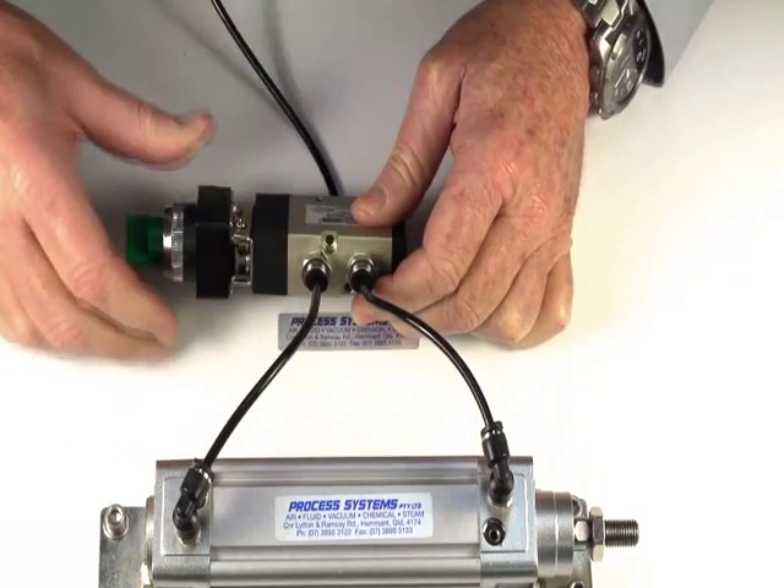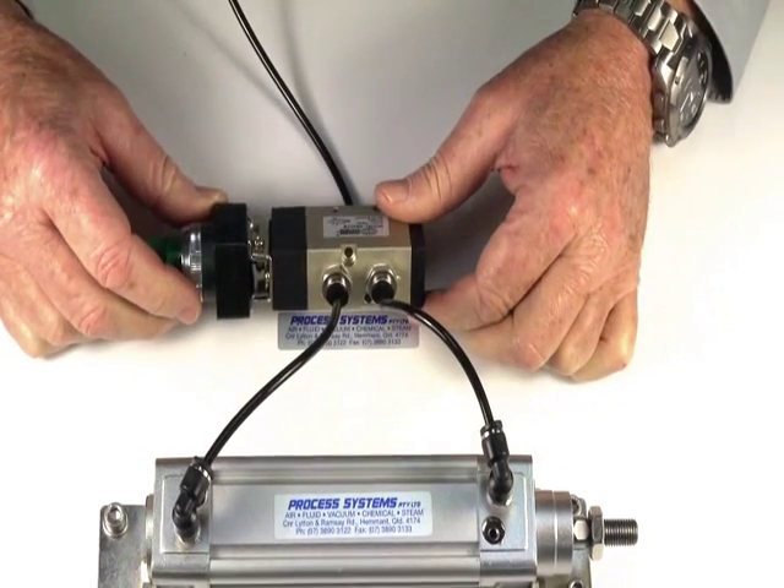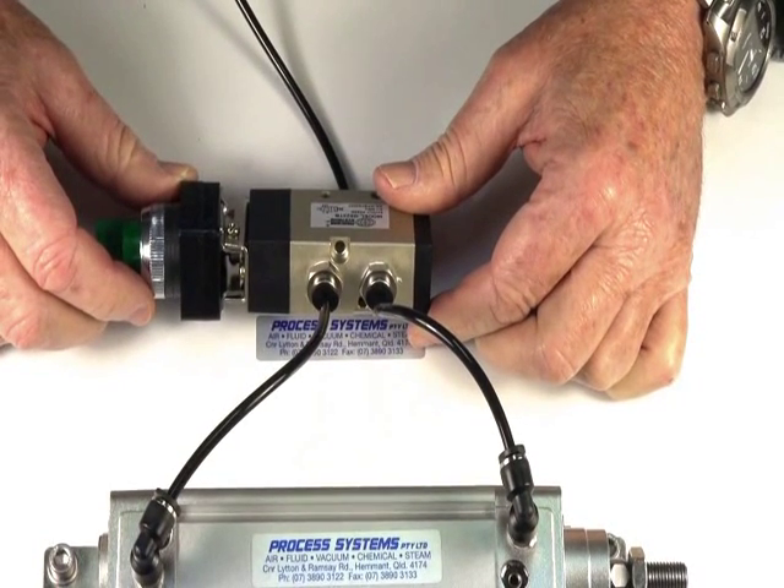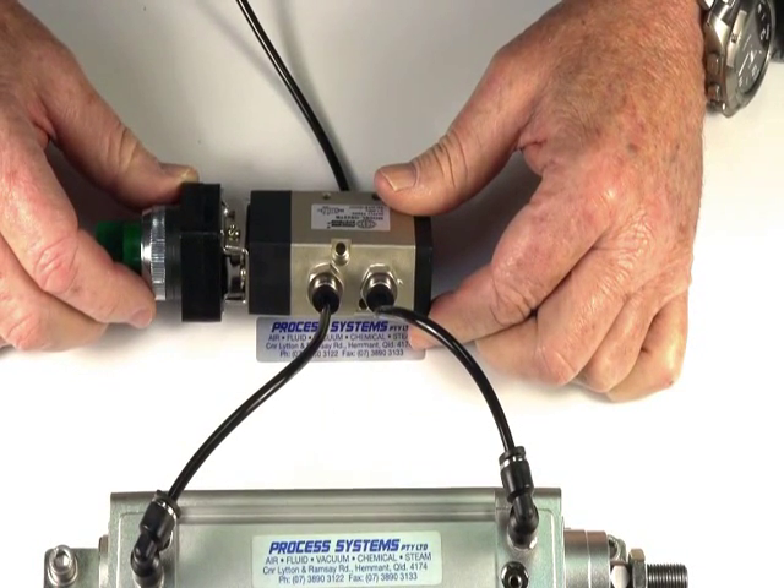This can be either a double-acting air ram, a double-acting pilot, or a double-acting pneumatic actuator. You can also control a spring return if necessary by putting clean air into the spring end as well.